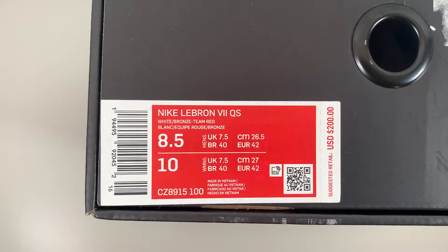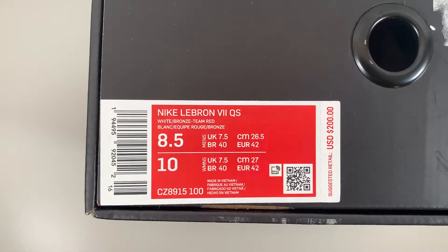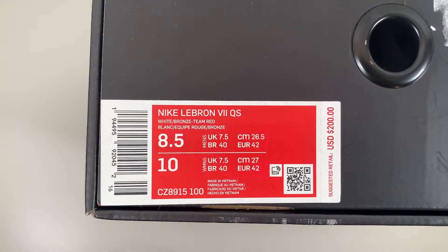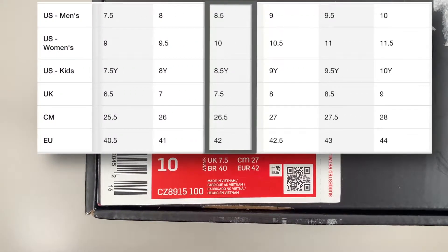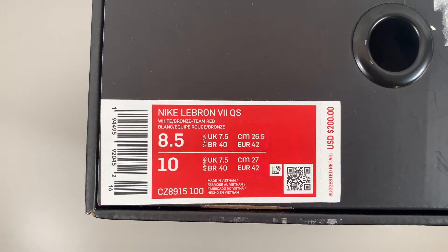As far as sizing goes, LeBron 7s are true to size — I normally wear an 8.5 in other Nikes like Air Max 1s and 90s, and I got that here and like the fit. For women trying to get a pair, the size conversion is 1.5 sizes up, so an 8.5 men's would be a size 10 in women's. They also released a grade school version of the same colorway, and that Y sizing uses the same 1.5 size-up conversion — the smallest was a 3Y, so the smallest women's size you could get would be a 4.5.